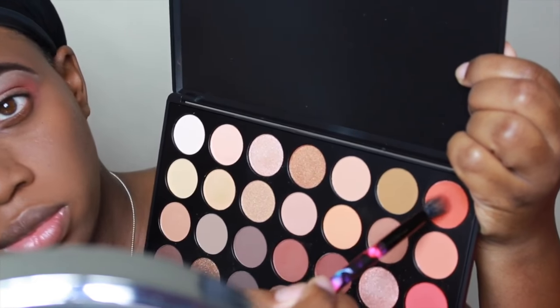Then I'm going to take that same blending brush and pack on that peach color a little bit more to make it more intense.